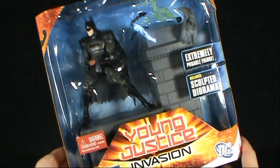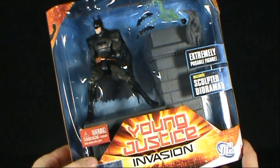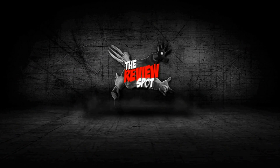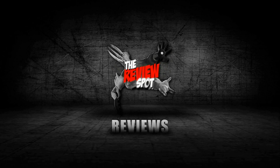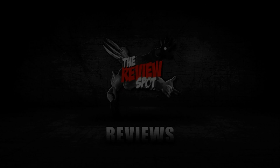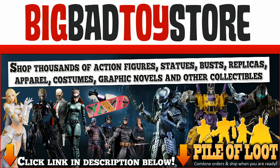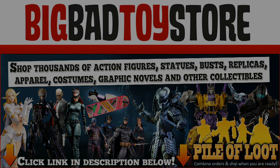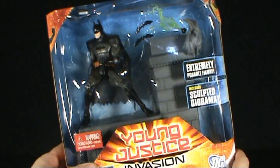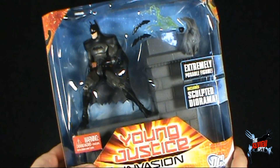In today's Toy Spot, we're having a look at the Mattel DC Young Justice Invasion Batman. It's quite a large package because not only do you get Batman inside here, but you also get yourself a very cool sculpted diorama.